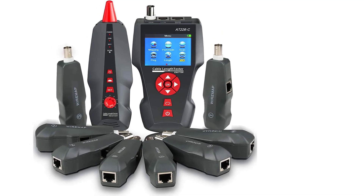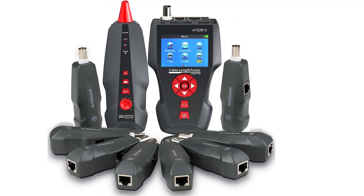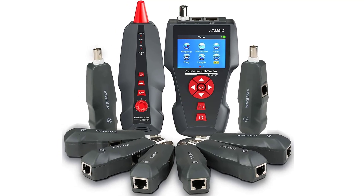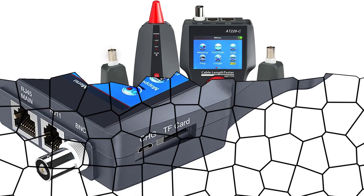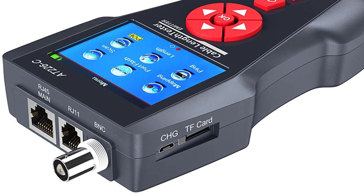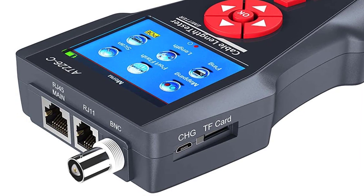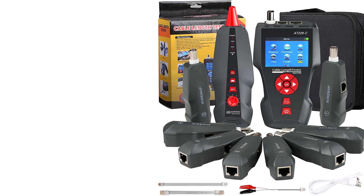At number three: the Noyafa NF-8601 Network Cable Tester. Noyafa is a well-known brand that produces network cable testers for various purposes. The NF-8601 model is our top pick — it is a multi-purpose, multi-function Ethernet cable tester that can find out the length of a cable, carry out error tracking, test any issue or fault, and also make use of its ping function or find out the voltage in the cable.